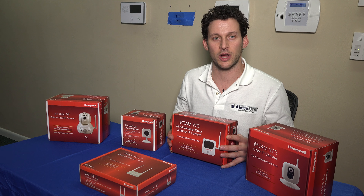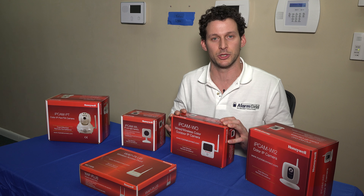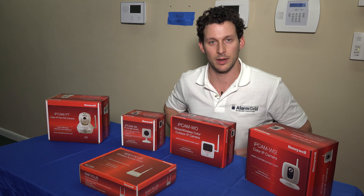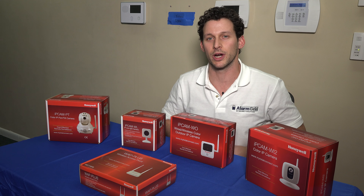Hi DIYers, this is Frank at Alarm Grid and today we're in the Alarm Grid lab working on the Honeywell AlarmNet video cameras. We'll specifically be working on four cameras — we have an outdoor camera and three indoor. One is a pan tilt, one is a fixed camera, and the other is a fixed cam with night vision.